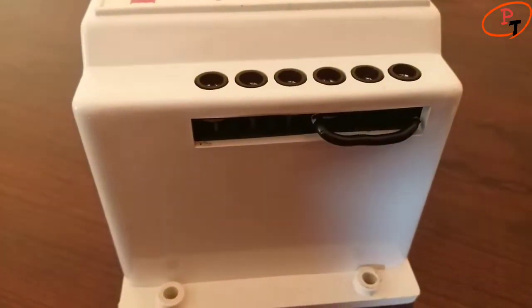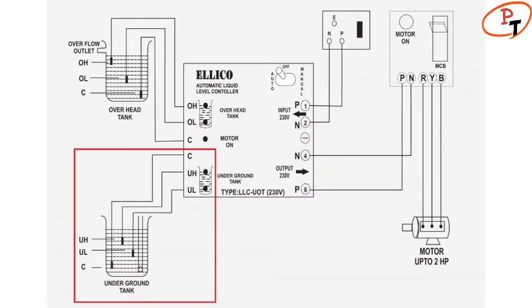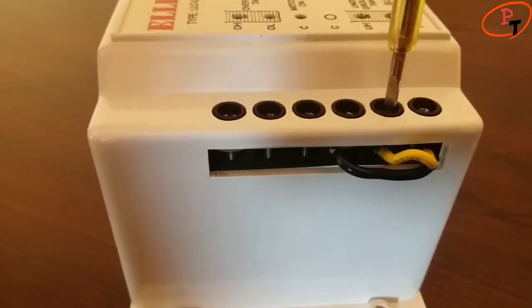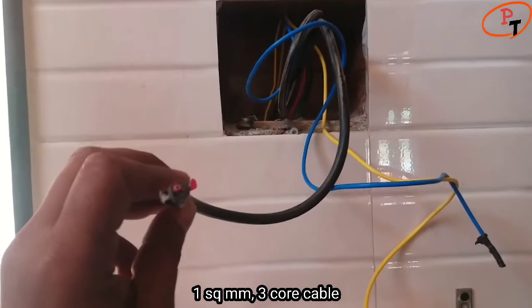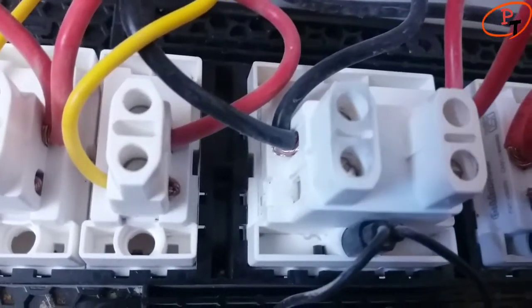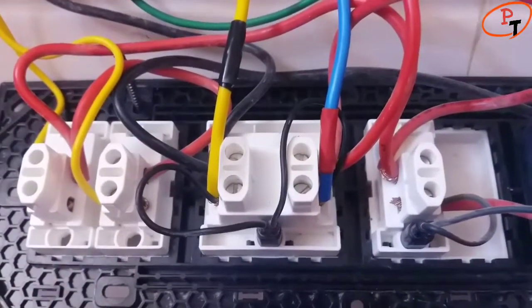I am shorting the underground high and underground low terminals with common in the underground tank section, since the suction side of my pump is connected to the well instead of a sump. I am using 1 square mm 3-core cable to connect the level sensors of the overhead tank. I have retained the supply cables and disconnected the load cables from the 32-amp DP switch. Two extra wires need to be connected to interconnect the pump and water level controller.